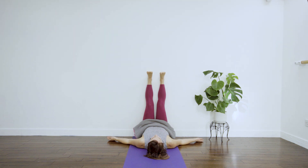This pose has so many benefits for the body — it helps to regulate blood pressure, can relieve lower back pain, calms and settles all the systems of the body, boosts immune function, balances the endocrine system, and helps the digestive system to relax and balance.